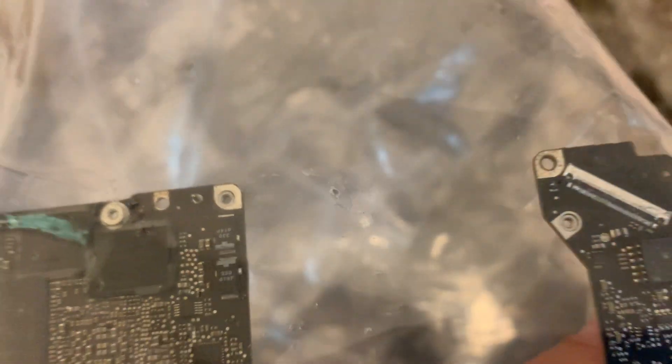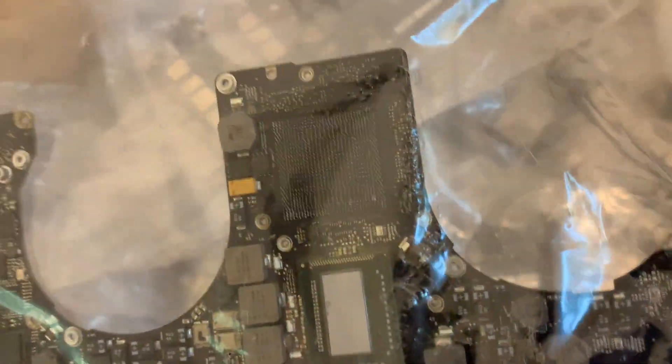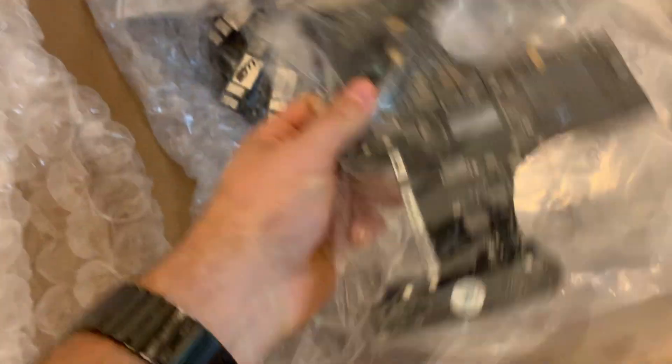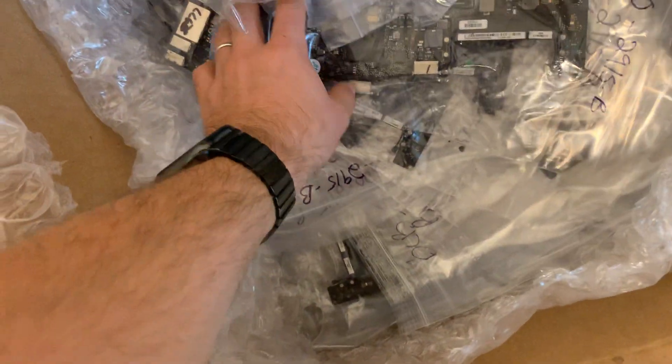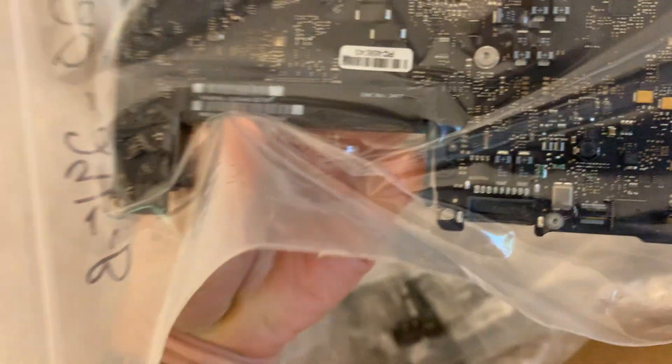This one is missing the GPU completely, but that's not a big deal — it can still be fixed by disabling that graphic chip. When the graphic chip is disabled it's not used, so the board can work without it.